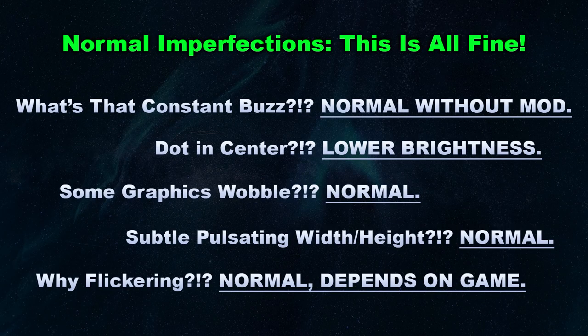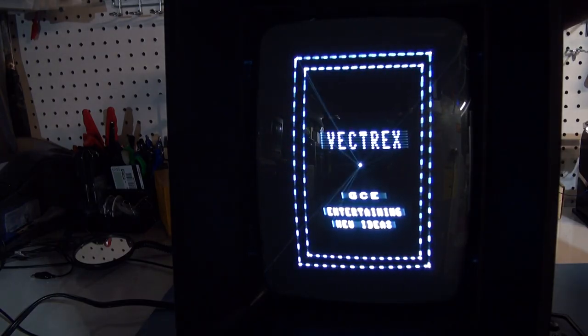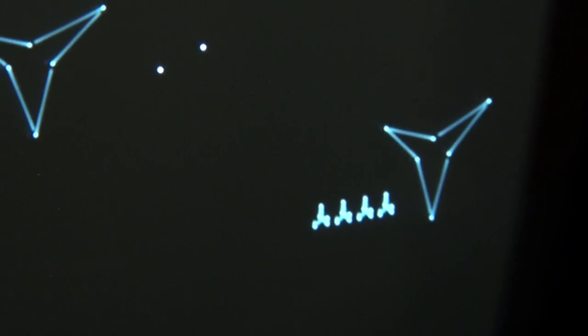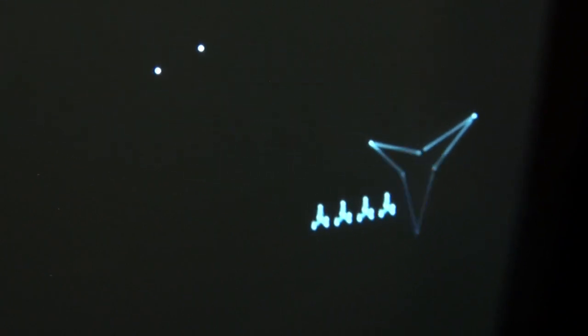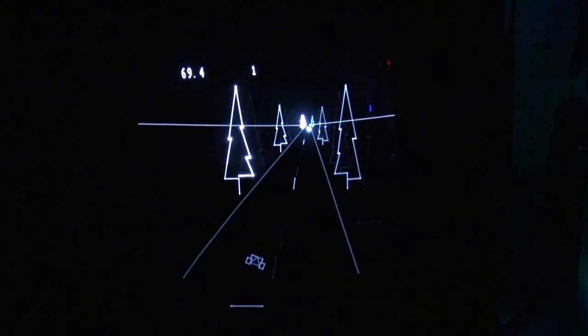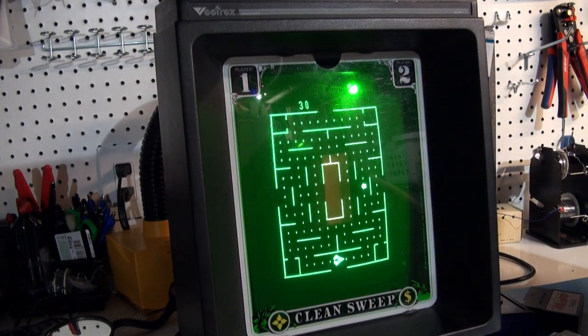For the sake of brevity, I'll keep each segment under a minute long. Note that there are several normal imperfections across all Vectrex systems that are part of common operating behavior. This was a mass-produced consumer product where affordability was key, not a precision-grade piece of tech. An audible buzz regardless of volume is expected when you turn the power switch on. If a game plays fine but you see a white dot in the center, reduce the brightness on the back. A perfectly working set will still show subtle degrees of jitter or wobble, especially at extreme edges and on tiny vectors. Certain sequences involving sudden changes in on-screen graphics can result in momentary variance in width or height. Flickering is natural and becomes more pronounced as on-screen vectors increase, which is why some games are affected more than others. Screen overlays can help mitigate these small visual distractions.